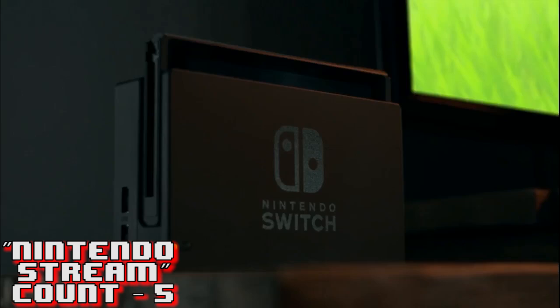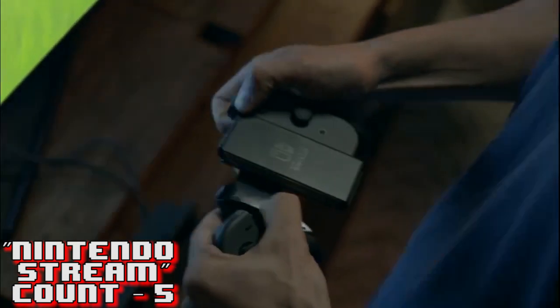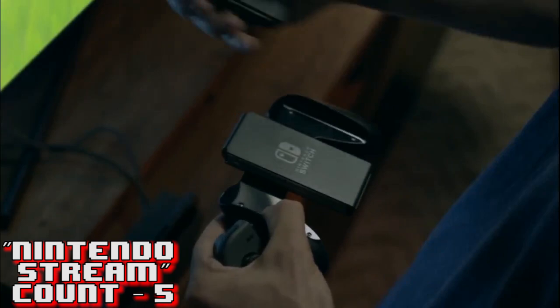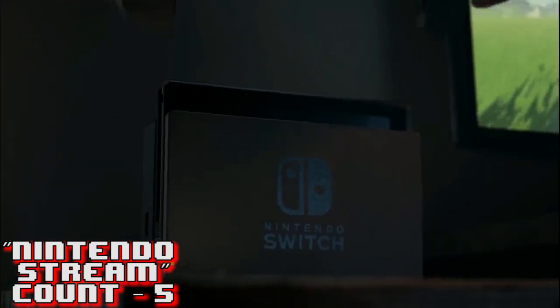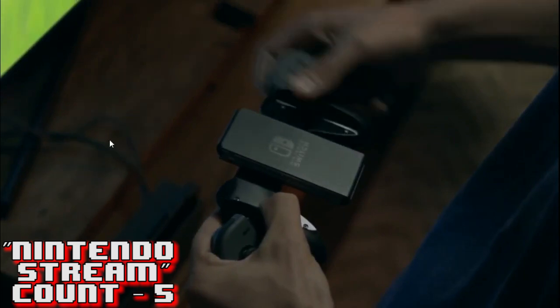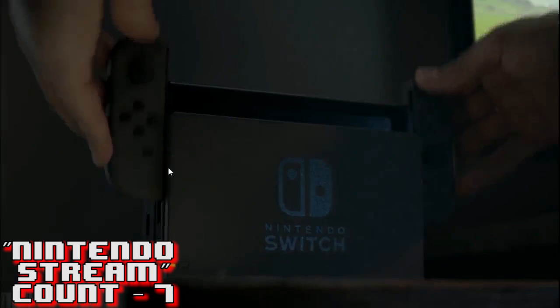The dock is not the console - the console is the screen. A lot of people believed the game was streamed to the screen through the dock, but for the most part the dock is just simply the dock. So he slips off the two Joy-Con controller parts from the grip - it looks pretty easy to slip on and off. We do get a shot of the back of the unit where you can see the cartridge slot and what looks like two cords - probably HDMI and a power source.